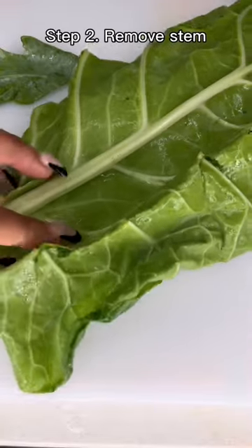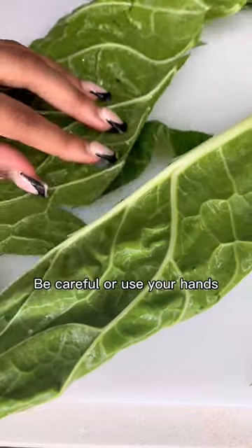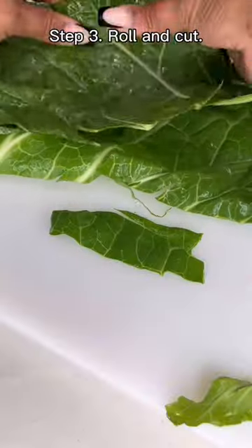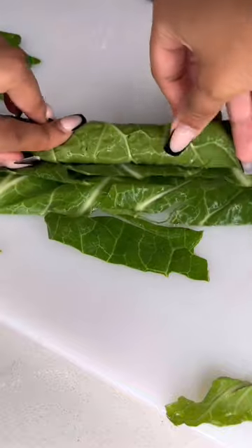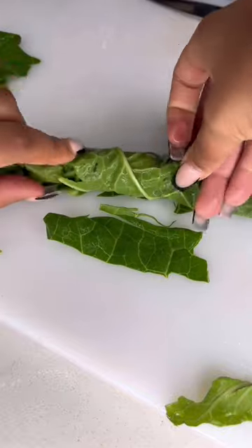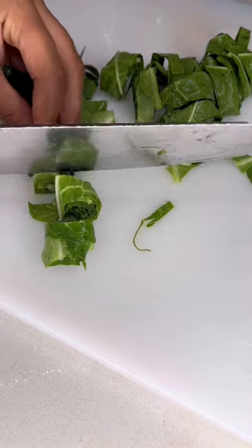Flip your collard greens over and run a knife or use your fingers to remove the leaf from the stem like that. Once we finish the rest of our collard greens, we're going to stack them on top of each other facing down and roll them up. Y'all know how to roll — okay, I know what y'all do on Saturdays. Roll it up really tightly and cut it into strips that are about the width of your pinky finger or your index finger. When you're done, they should look something like this.